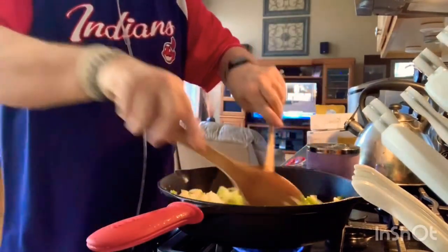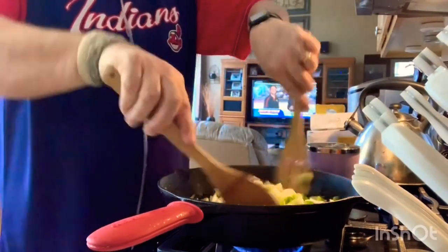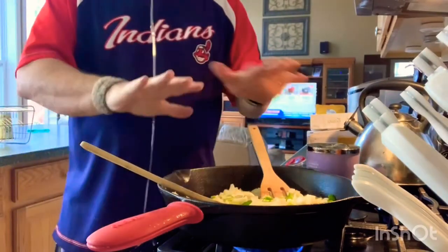Maybe a little bit of your own Italian seasoning — a little basil, a little oregano. Then you're going to let this cook and simmer for about a half an hour.